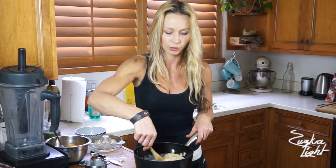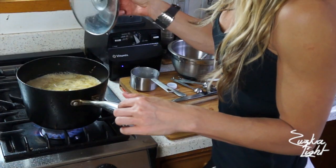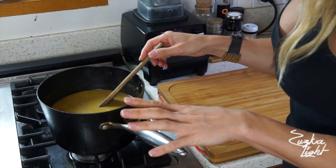Keep it on medium-high until it starts to boil. Once the soup starts boiling, lower the heat to medium-low, cover it with a lid, and let it simmer until the carrots are completely soft. Once the carrots are cooked and soft, let it chill for a couple of minutes to cool down, because you don't want it steamy hot when you pour it into a blender.